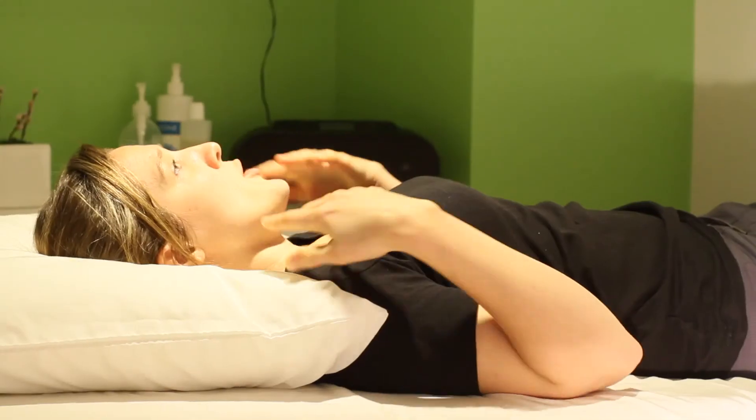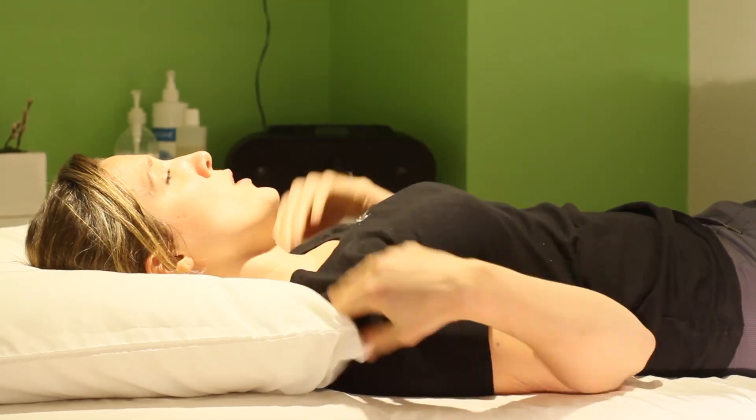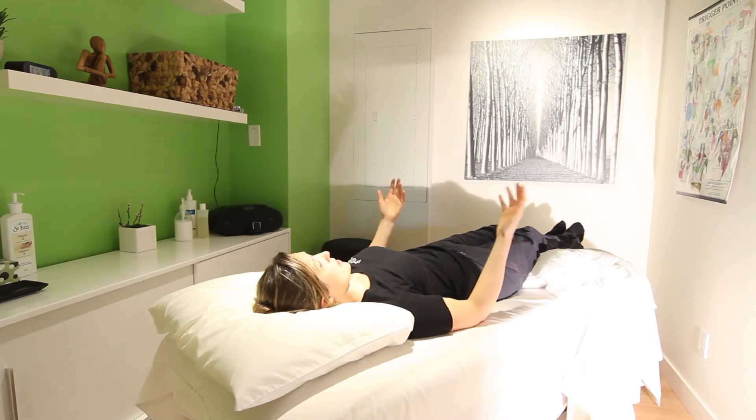Then you want the pillow underneath your neck. You want it to hug the nape of your neck. You don't want it under your shoulders — you want your shoulders on the bed, just the pillow above your shoulders. And this is actually the ideal way to sleep.